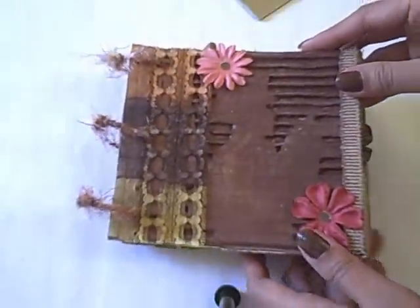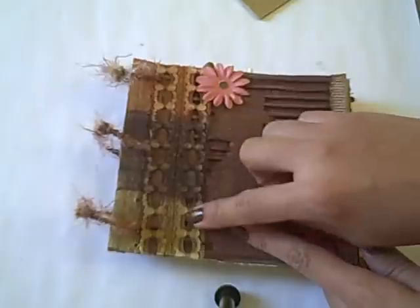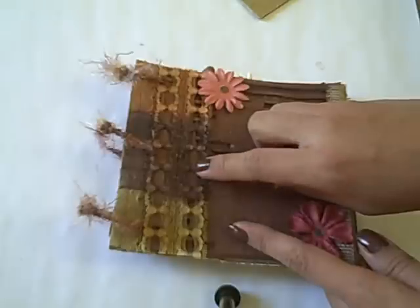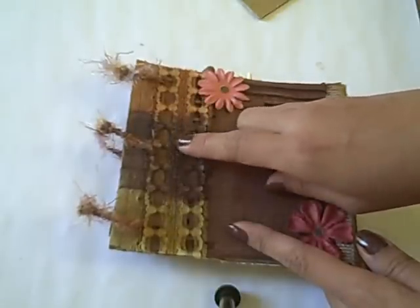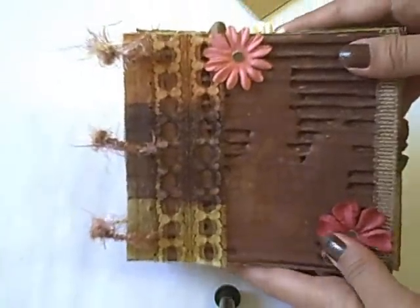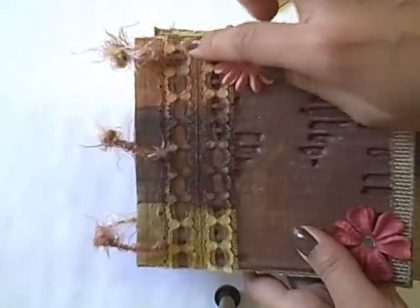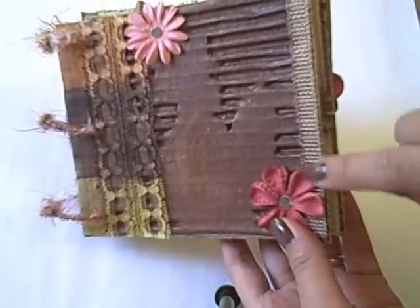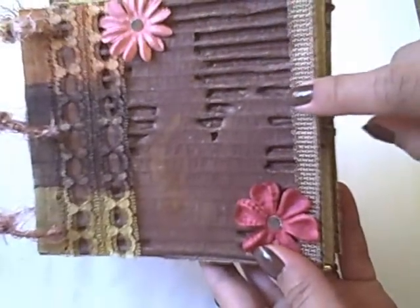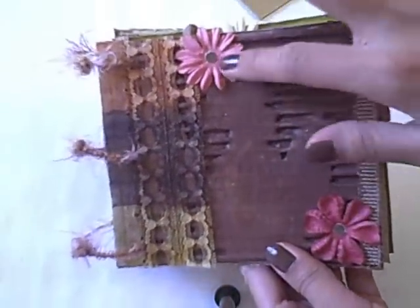After that I have this lace which I got from the thrift store before. If you saw my video about the thrift store haul, it's actually the white lace ribbon. And I just tamed it using ink pads — different colors of ink pads. So that's how it is. I also added this ribbon here, which is really, really nice. You're going to see this ribbon on every page. I just got it from Michaels.